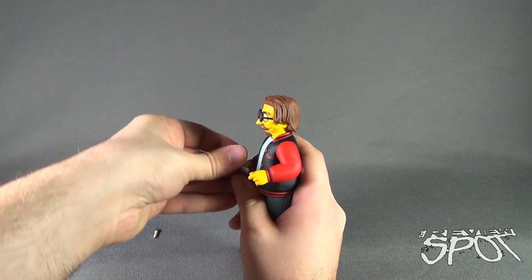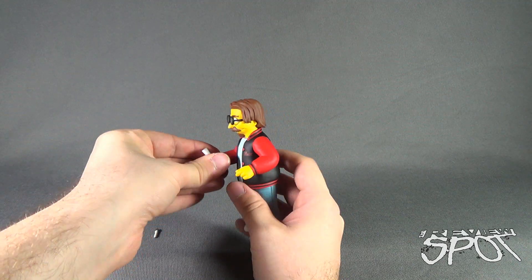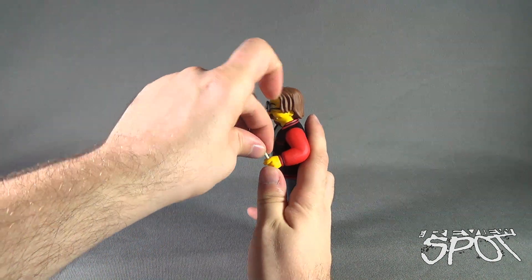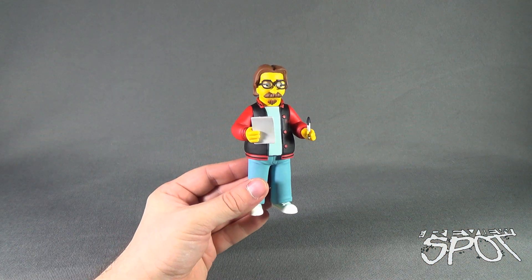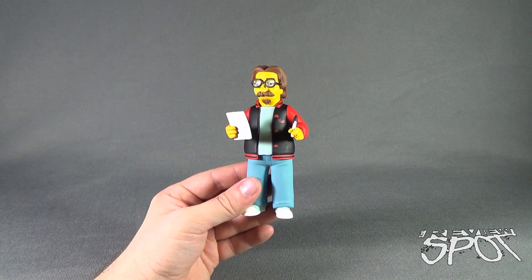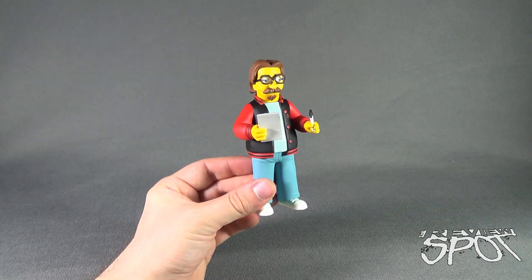Unless you're a diehard collector - and I know there are a lot out there - you might be more inclined to pick up the whole series because you love that NECA, like myself, are producing Simpsons figures. On the other hand, you might just be a fan of one character over another. But I think really if you like The Simpsons, getting a Simpsonized version of Matt Greening is kind of cool - I think that's neat.